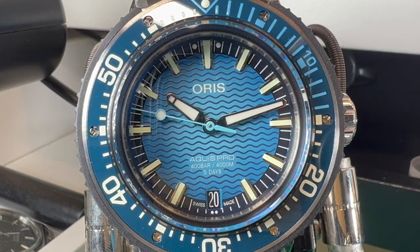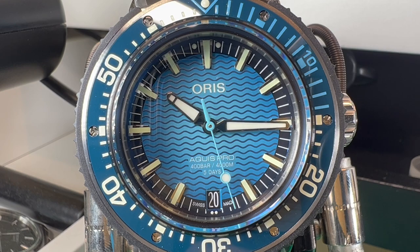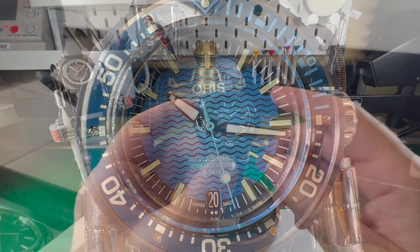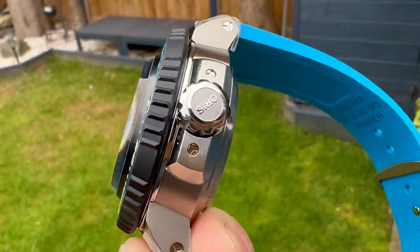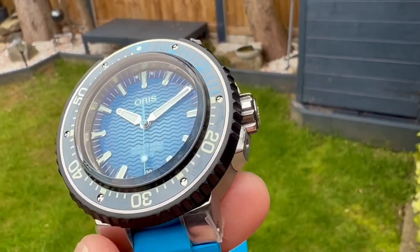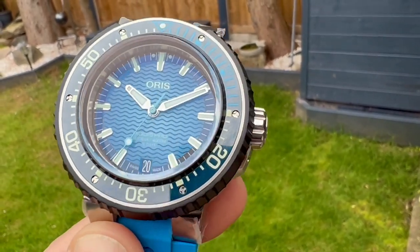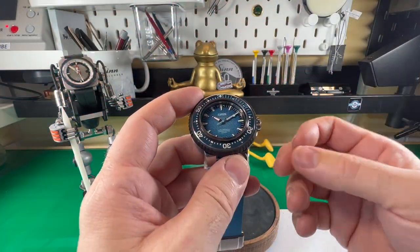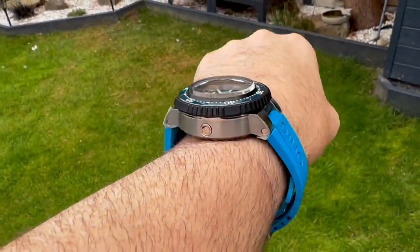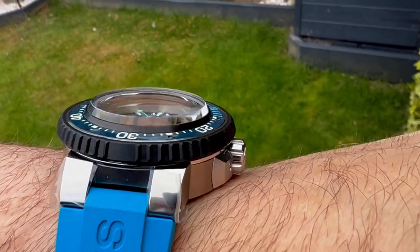Hi guys and welcome back to the channel. Today we have something really special for you. This watch has only just been released today and it is the new Oris Aquis Pro 4000. A few years ago they released their first pro version of this watch and it had a very respectable 1000 meters of water resistance. But since then brands like Rolex and Omega have released some incredibly deep-going watches — Rolex did the Deep Sea Challenge and Omega did the Planet Ocean Ultra Deep. This is Oris's response to those watches.